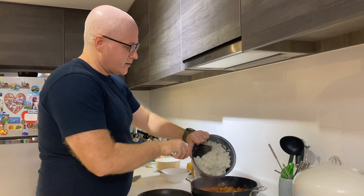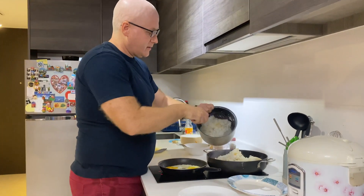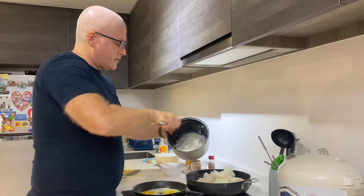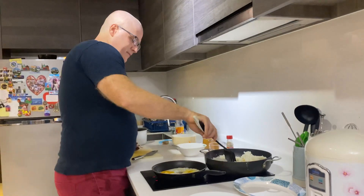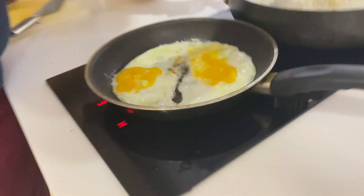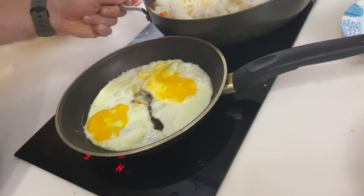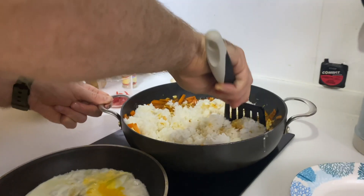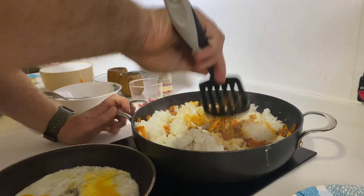Now I'll stir in the day-old rice. Oh, that's a lot! I think we'll have lunch for tomorrow as well — we can't eat all this food. I already turned off the egg; it's ready now as well. Just stir everything together in here real nice.